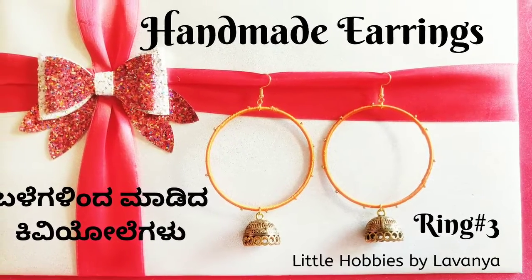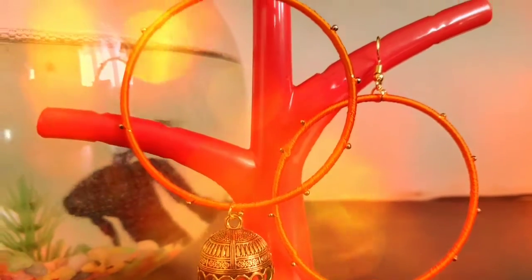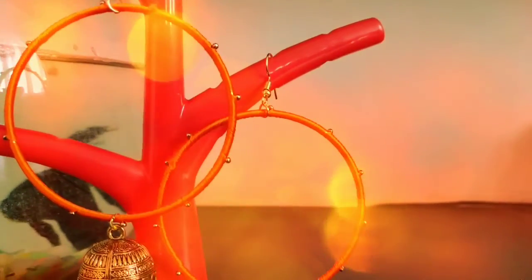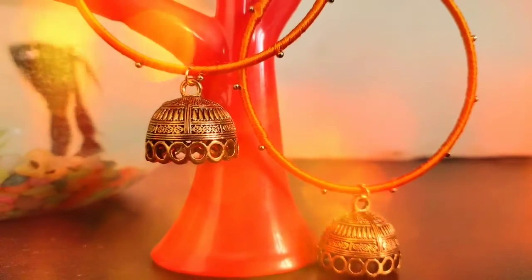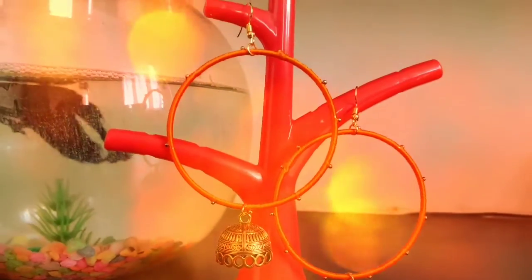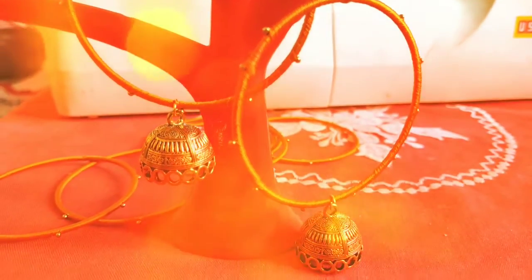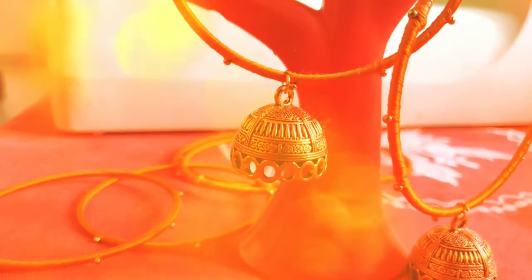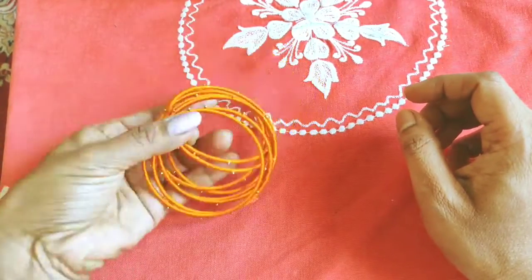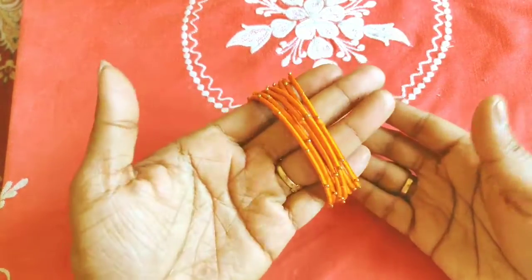Hi everyone! Welcome to Little Hobbies. Now I'm going to take a look at this — this is the home reinforced. This is a piece like this. I had the bangles as a board like this. These are all bangles, as the color and the shades look all the way up.